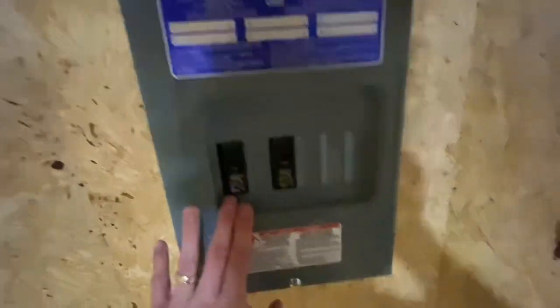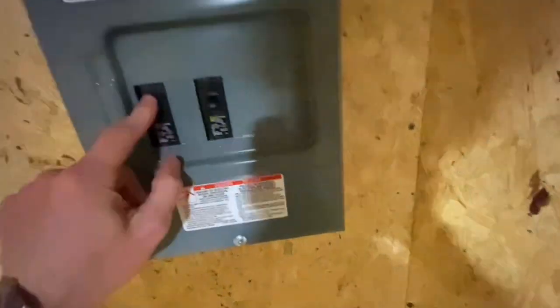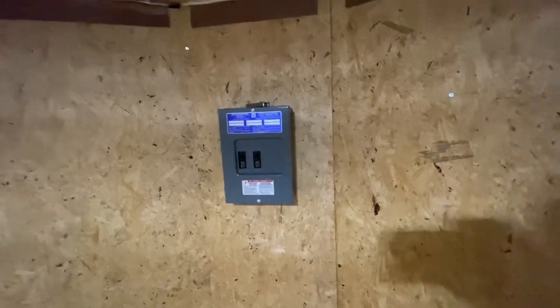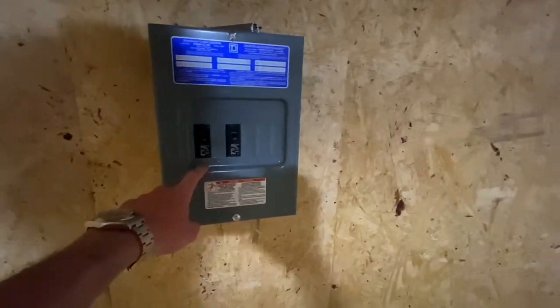I'm just running it 110 with a single phase. We've got two 15-amp breakers: one's gonna be for the mini split and the other one's gonna be for lights and outlets. I won't have that much going on, so that's just a little Square D panel — the 100-amp load center version.